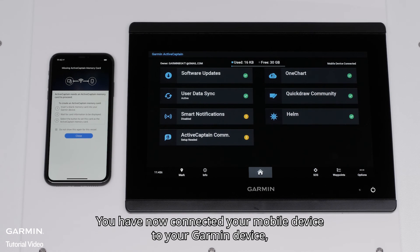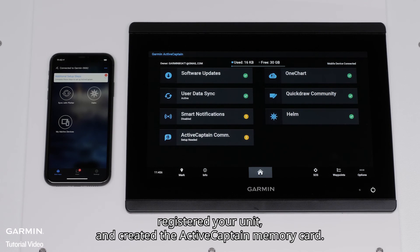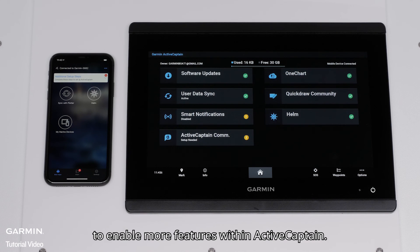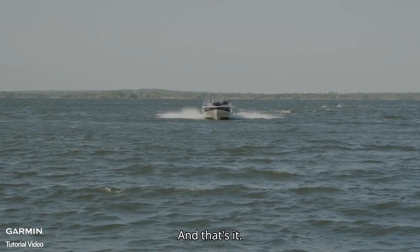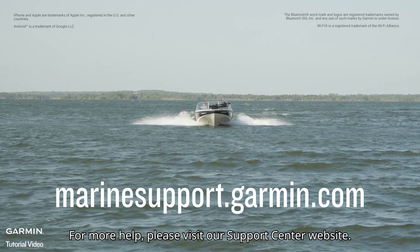You have now connected your mobile device to your Garmin device, registered your unit, and created the ActiveCaptain memory card. You can now follow the prompts for additional setup steps to enable more features within ActiveCaptain. And that's it. For more help, please visit Marinesupport.Garmin.com.